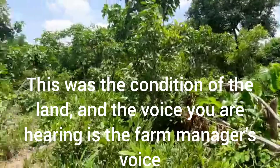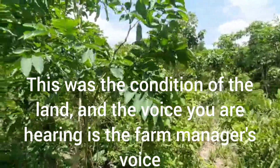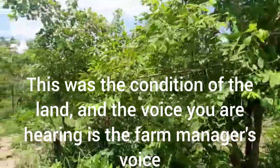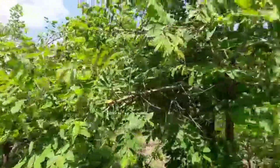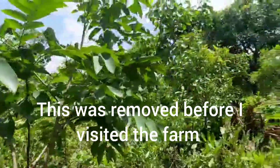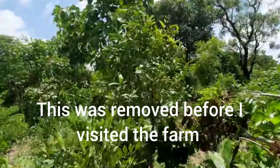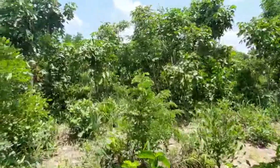Hello, welcome to Green Choice Farm. In your view is a video of a farmland which we are getting prepared for cultivation. As you can see in the video, the current state of the land is full of trees, plants, and shrubs which will all have to be removed.